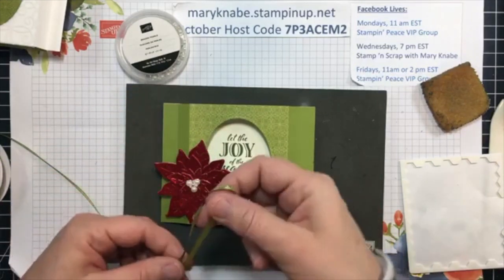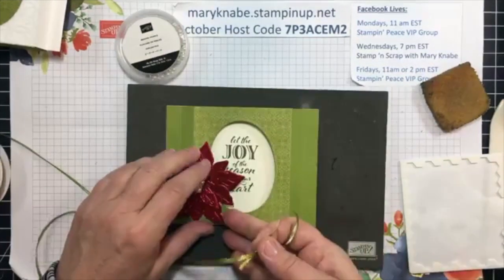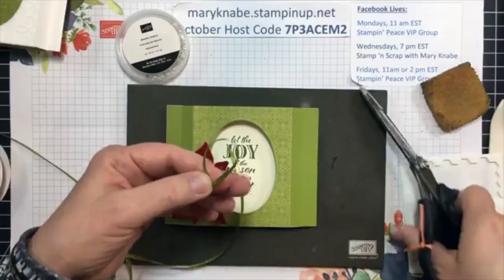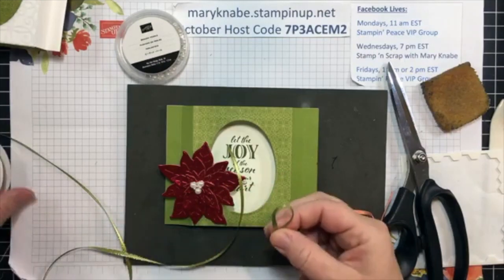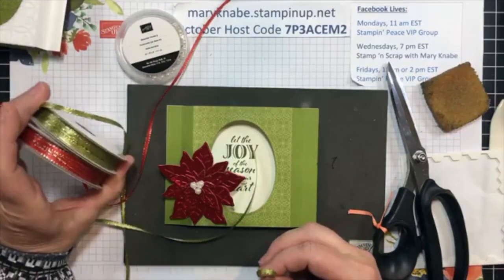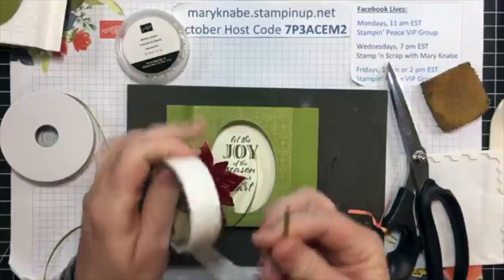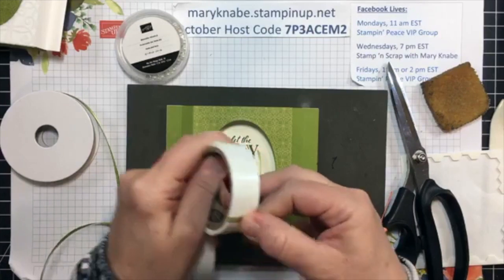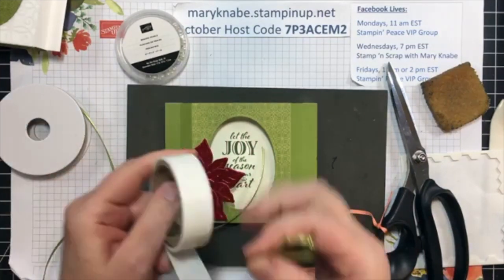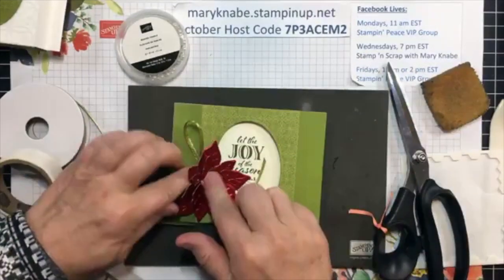What I want to do is — and maybe I should have stuck them on before I put my poinsettia on, but I think it'll work because I just put my poinsettia on with some dimensionals — I'm going to cut a few strips of this ribbon. This is part of, I believe, the Trimming the Town suite, and you get real red and old olive ribbons both trimmed with a metallic gold edge. Then you can make these loops with your glue dots, and I'm going to put another glue dot behind and just tuck this behind that poinsettia.